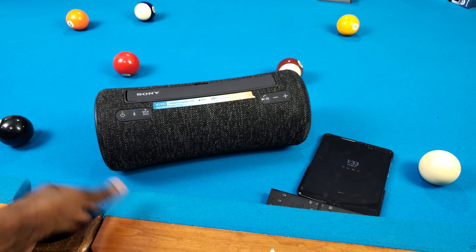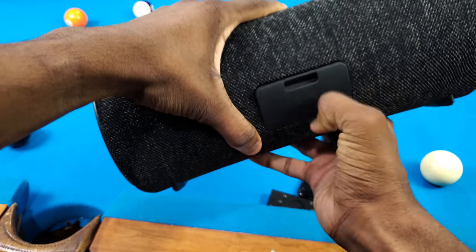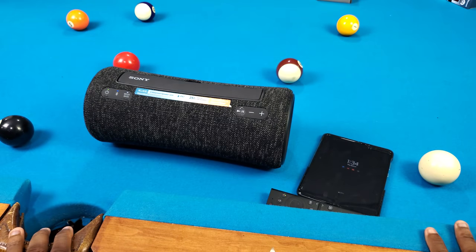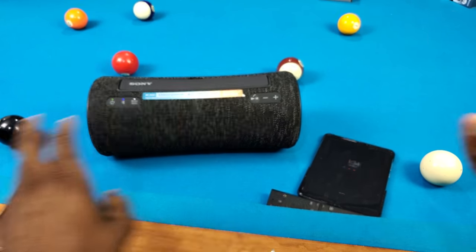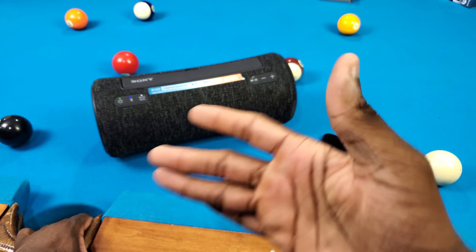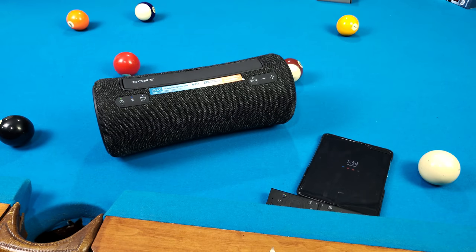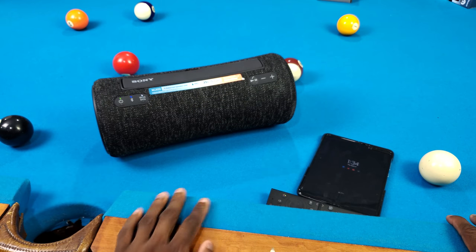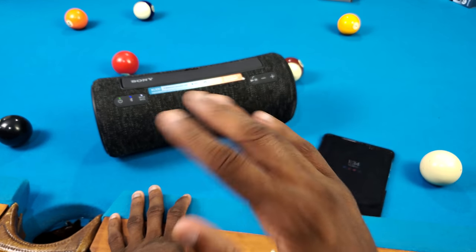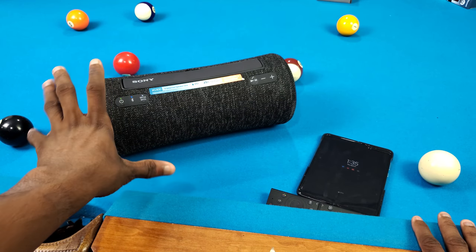Now let's talk about battery life — and honestly it's kind of disappointing. I don't really know why they put a USB-A port in here if the battery isn't going to be up there. I pretty much only use this in the shower with the volume all the way up, and I only get maybe two listening sessions before it's dead. They're talking about 25 hours of battery life? That ain't it at all. And even 25 hours I feel isn't that impressive — you can get better from other speakers this size.